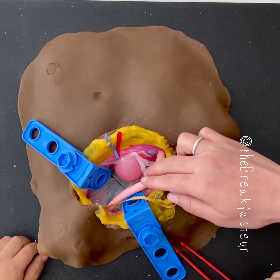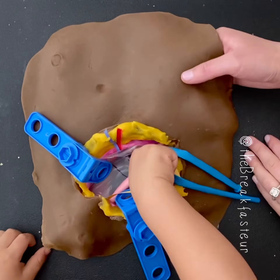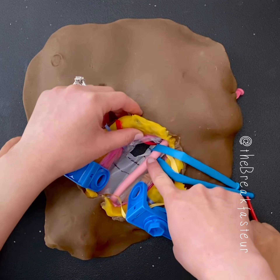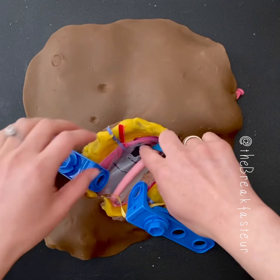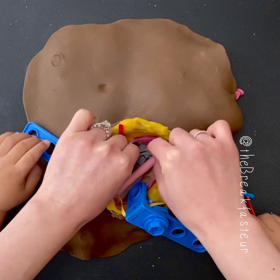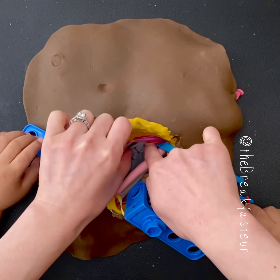We're going to try to push it back into the abdomen. See the hole? There's a hole, which means the hernia can form again if we don't fix it. So we're going to close it. This is the transversalis fascia — that's what got weak and that's why the intestine came back. We can go ahead and close that.